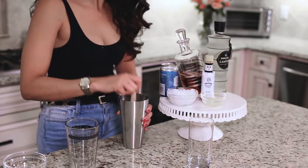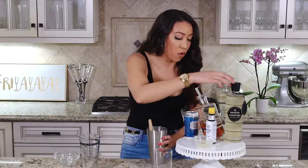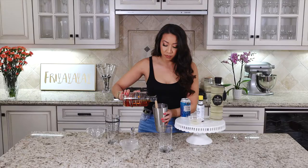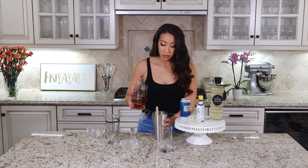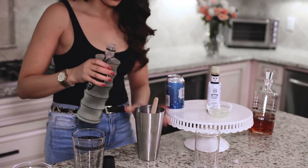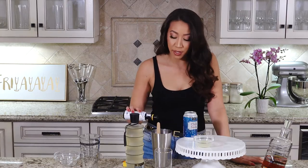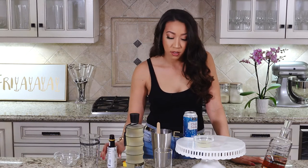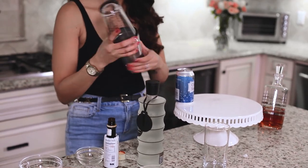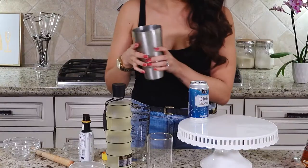After you have muddled all of your strawberries, you're gonna want to fill your shaker with some crushed ice. You're gonna want to add two ounces of your favorite bourbon, your ginger liqueur, two dashes of aromatic bitters, and your lime juice. Pop the top on and you're gonna shake this up until it gets all frosty.